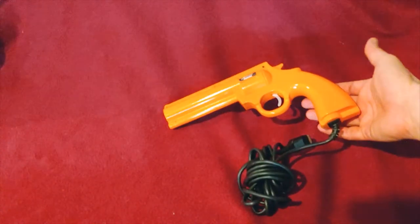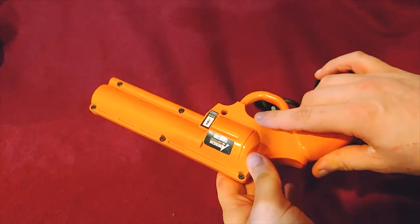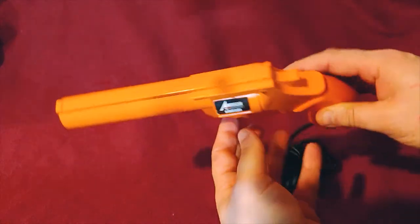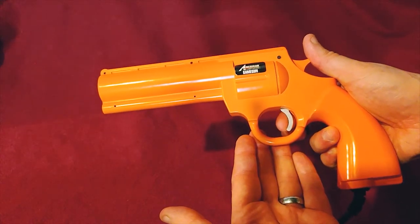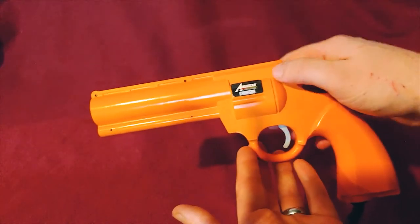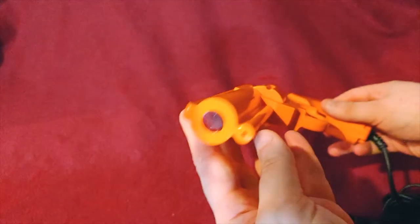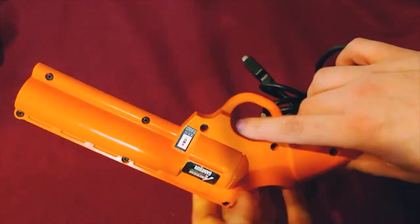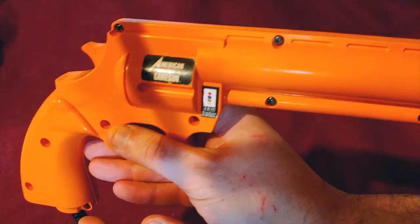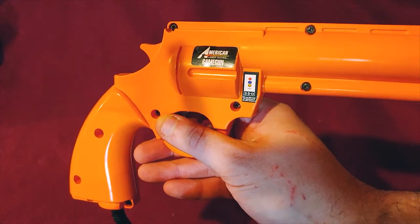Here we have the 3DO light gun, and it uses the same connector — there's no proprietary connector for it at all. It's fashioned after some of the Lethal Enforcer weapons. There is a micro switch here and another switch right here. It is your basic light gun with the lens on the front. The hammer does not work or anything like that.